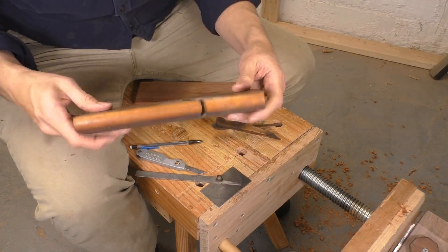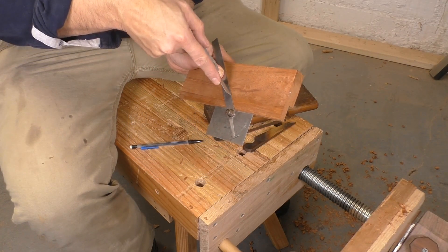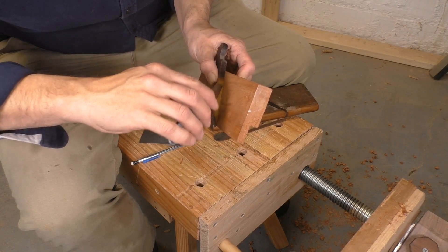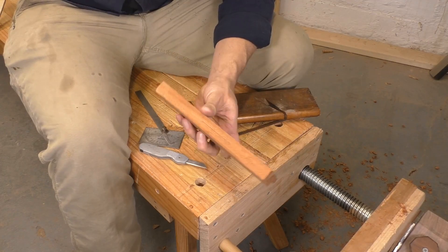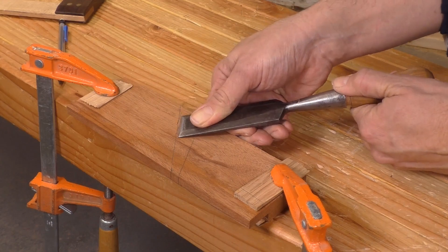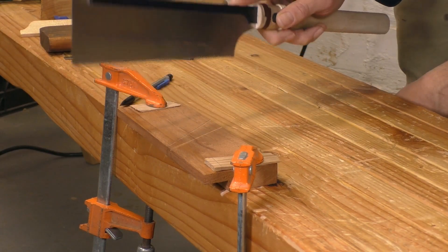Of course, you might not have a vintage molding plane to copy, so I've got a complete set of plans available — you can find a link to those down in the description. Once I have the bed, the escapement, and the mouth marked with a knife, I'm ready to start cutting the throat. Once again, I grab my chisel and make a knife wall. This time it's going to guide my dozuki saw as I cross cut the bed.